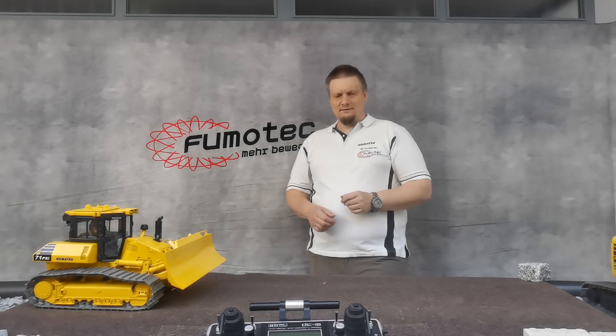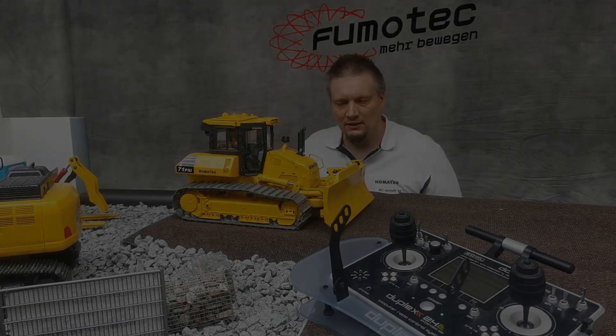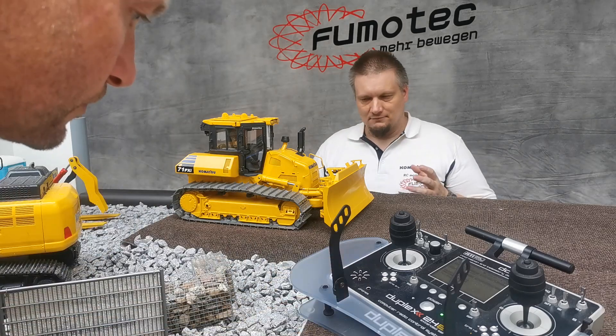Hi everyone. Today we talk about a really important thing: the difference between brushed drives and brushless drives. If that's something that's interesting for you, stay tuned. Now we have a look at the difference in detail.